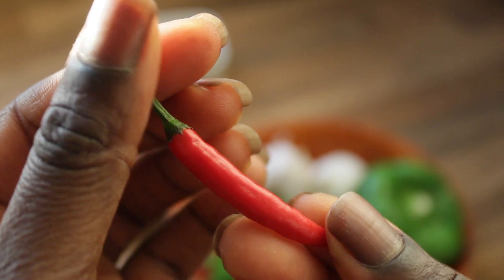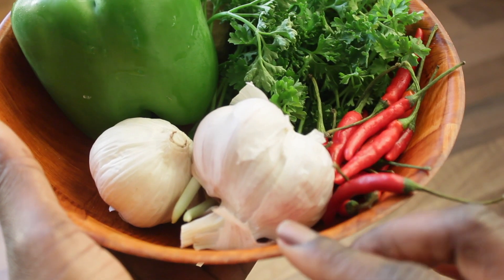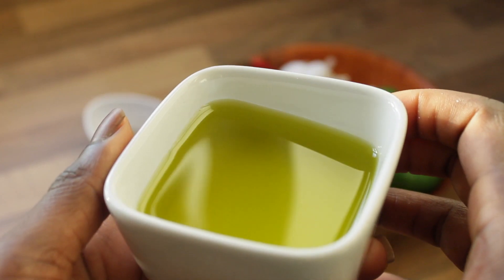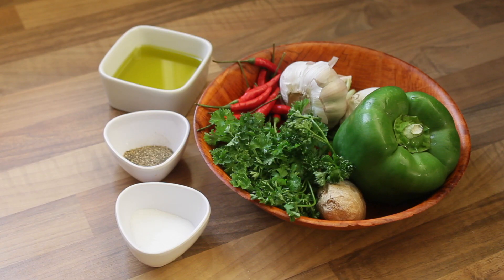I'll be using the bird's eye chili peppers, which has an intense flavour, garlic, green pepper, ginger, parsley, salt, coarse black pepper, and some olive oil. So these are the ingredients that I'll be using today to make this flavoursome seasoning for you.